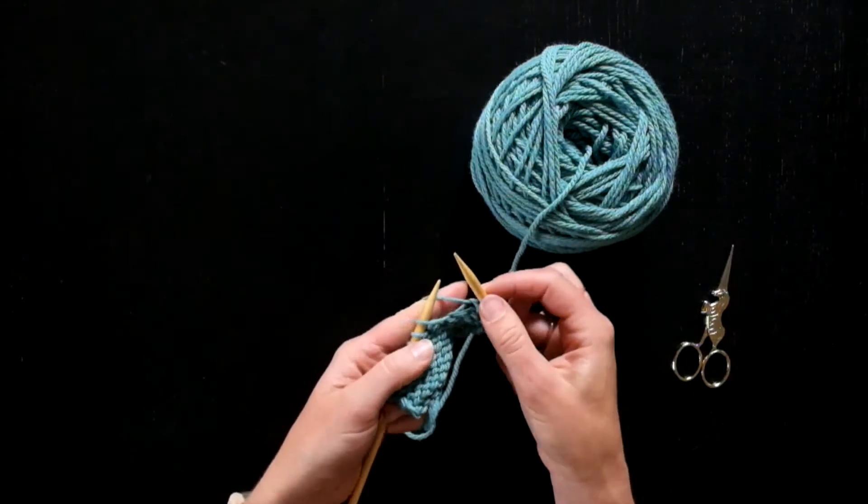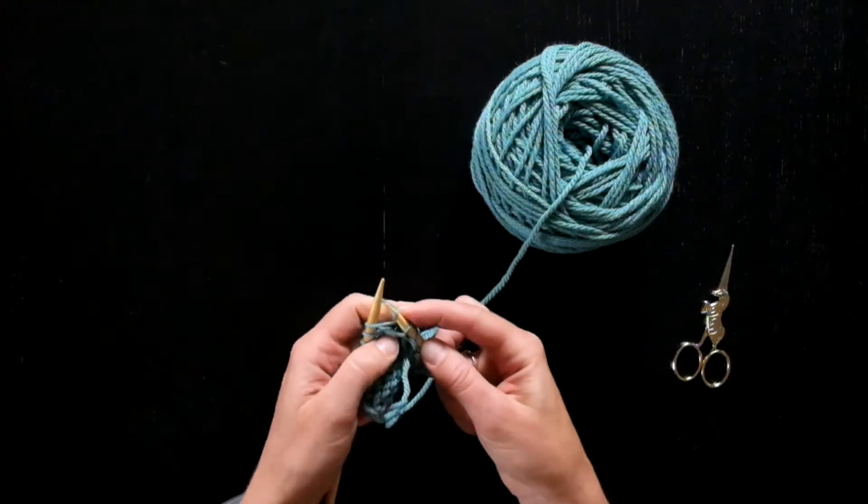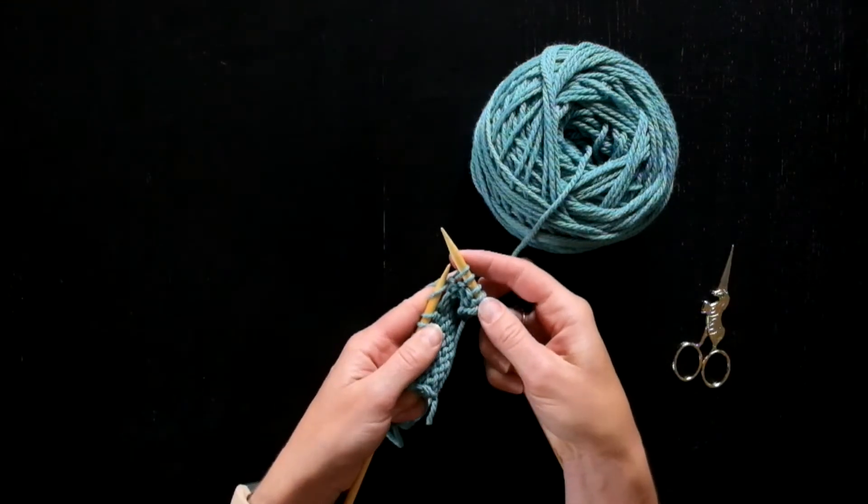Even though you're doing a yarn over before you start the stitch, the yarn over goes away when you finish the stitch. So you're not creating any extra stitches.